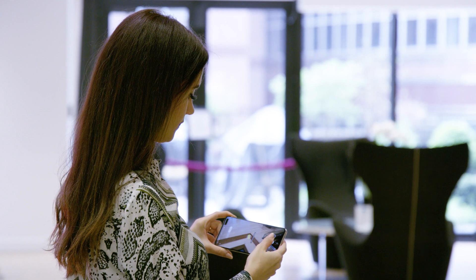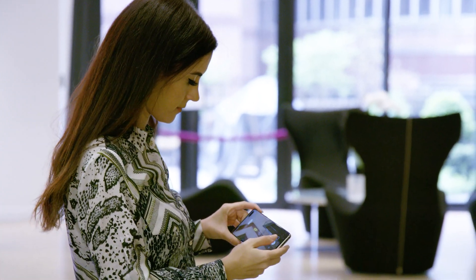Quick Measure lets you measure a space with just your phone. Just point your phone, drop tags, and quickly measure distances and dimensions.